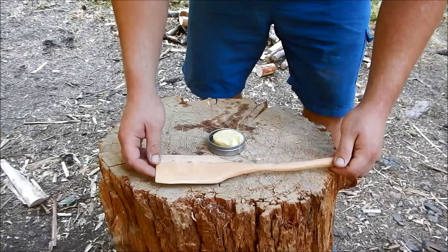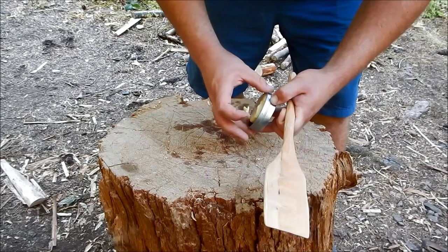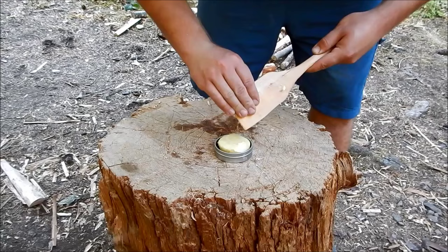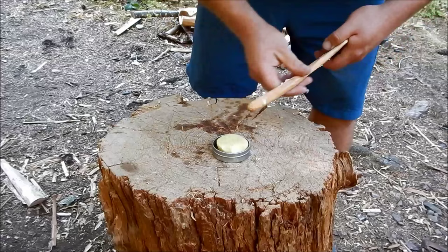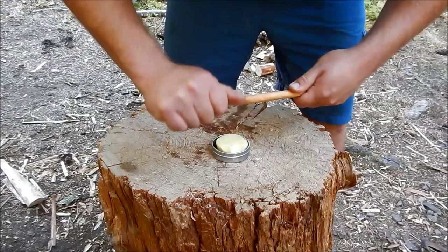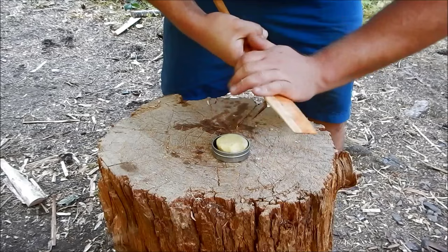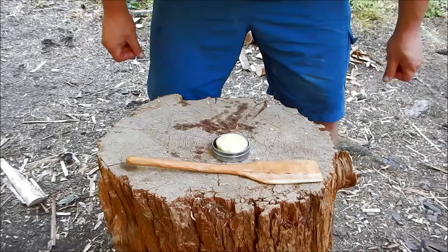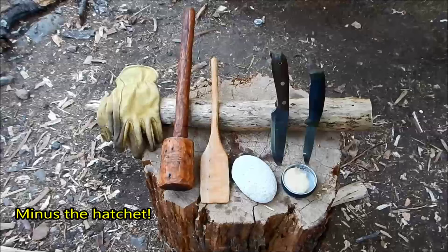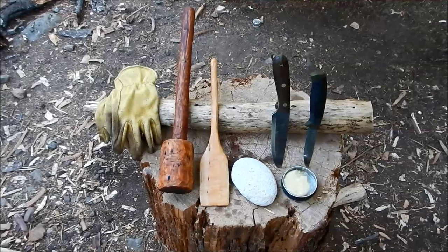So I finished sanding the spatula. Now the last step, we've got to add some wax to it. It's so hot out here this wax doesn't stay solid, so we're taking some and going to rub it on here. Now we're just going to let it sit, let that soak in and probably put a second coat on. Here's the finished product once again and all the tools that we used to create it. That wood in the back there, that is what we made the spatula out of.